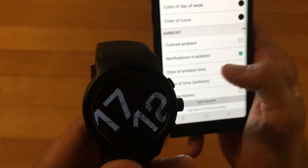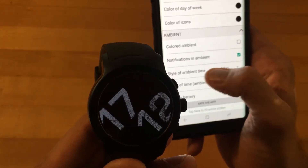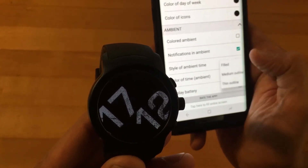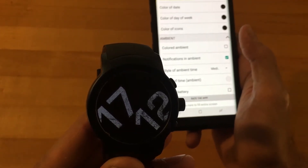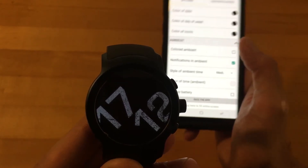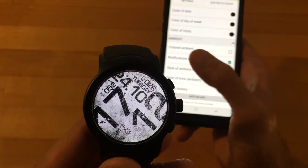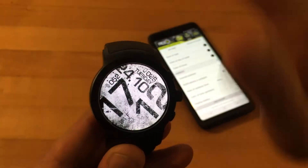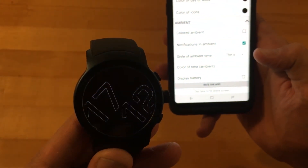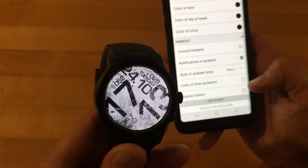You can also have notifications in ambient mode or disable that. Another cool thing — you can change the type of the clock. This is the filled option and you can change it to a medium outline, which gets a little thinner. This also helps with battery life. The less pixels you have lit, the more power efficient your OLED panel will be. Then you have one more option which is thin — even lighter. Really nice, saves you on battery life as well.